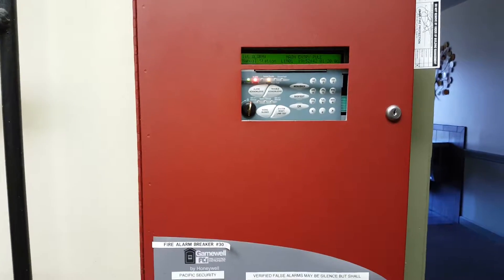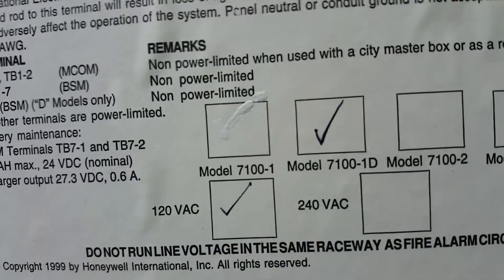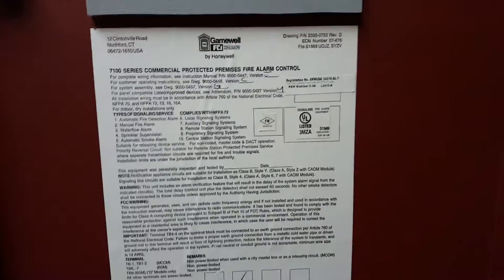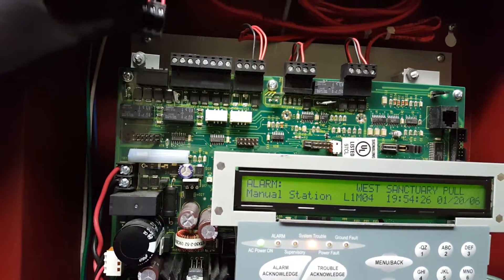In this video I'm going to show you how to disconnect the knacks on a Gamewell FCI panel. The model on the inside here is 7100-1D, and this one does not have a map to show you where the knacks are. The knack is the top left connection here, and it's already pulled out and disconnected.